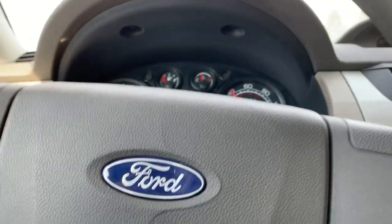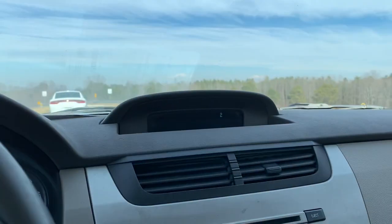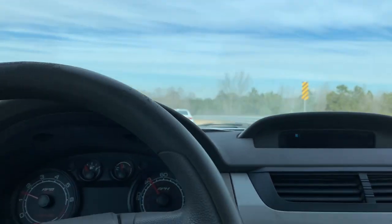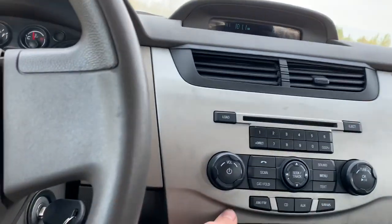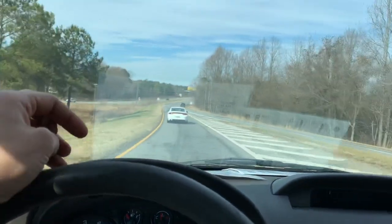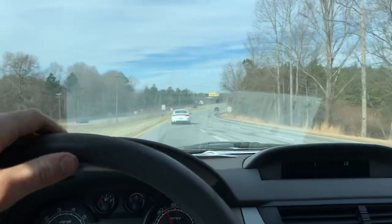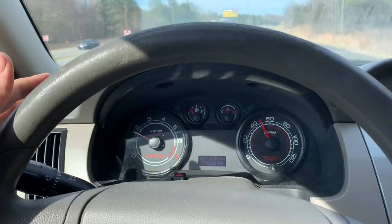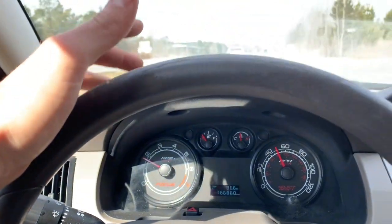76,000 miles on this little thing and it cruises fantastic. Drives good — it's nice and quiet, probably all you hear is the air running. It's cold, my feet are cold. Running about 50 miles an hour through here at about 1,600–1,700 RPMs.